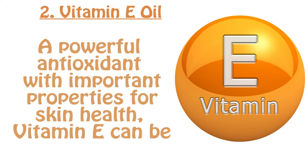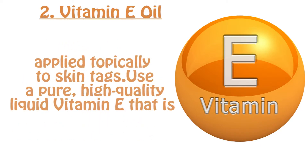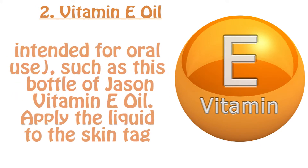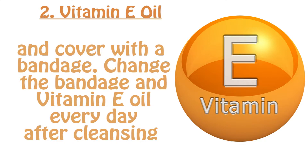Number two: vitamin E oil. A powerful antioxidant with important properties for skin health, vitamin E can be applied topically to skin tags. Use a pure, high-quality liquid vitamin E formulated specifically for topical treatment, rather than breaking open a capsule intended for oral use — such as this bottle of Jason vitamin E oil.